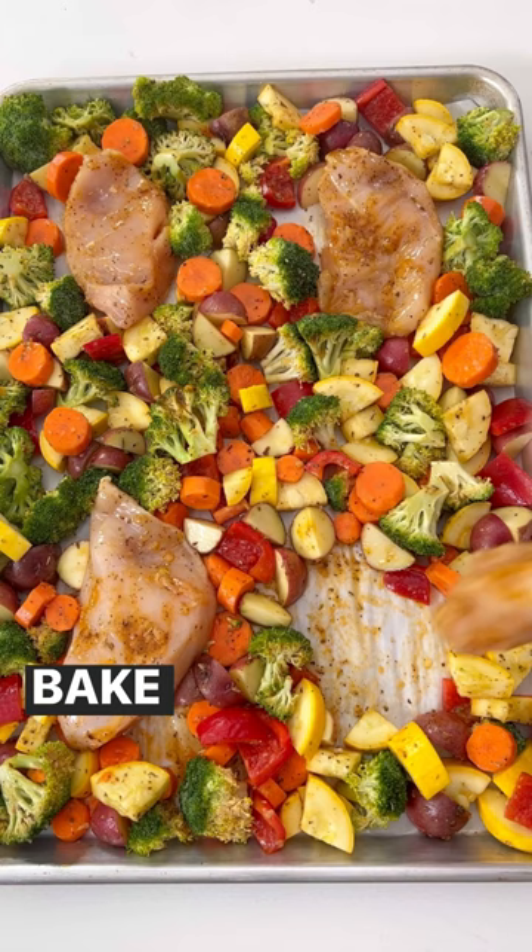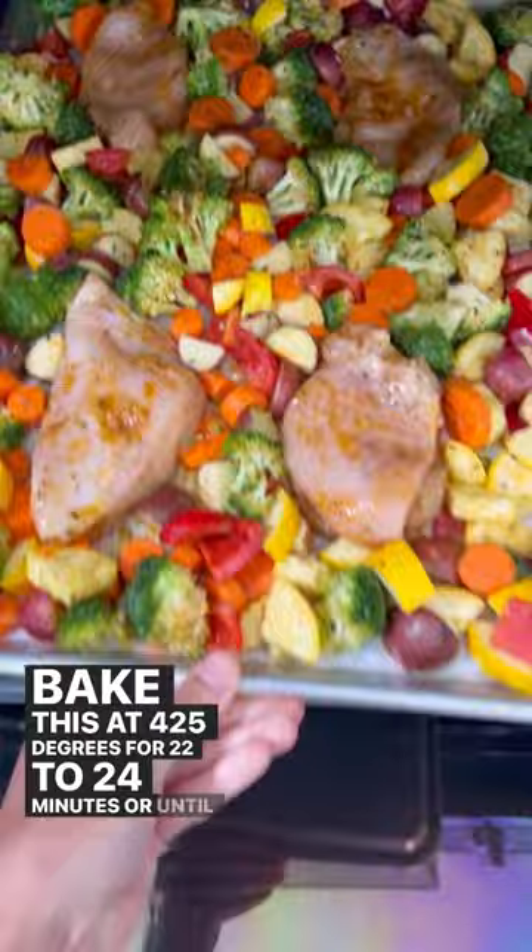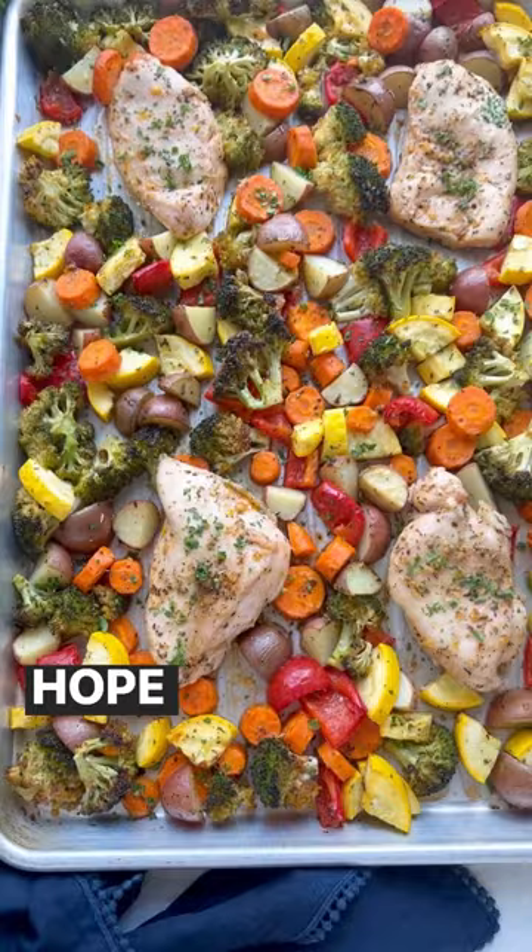Bake this at 425 degrees for 22 to 24 minutes, or until the chicken is completely cooked through and the veggies are nice and roasted. Hope you enjoy, guys.